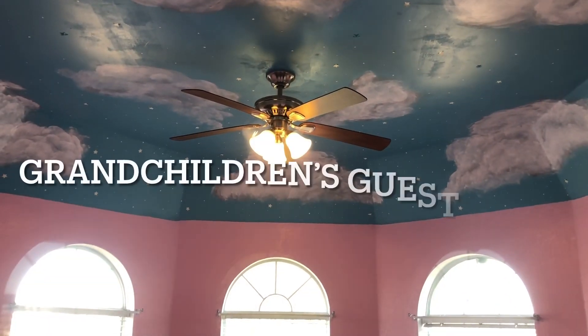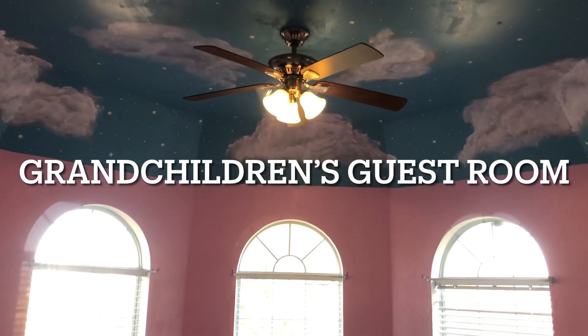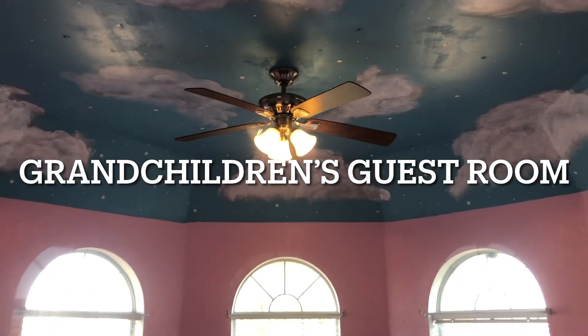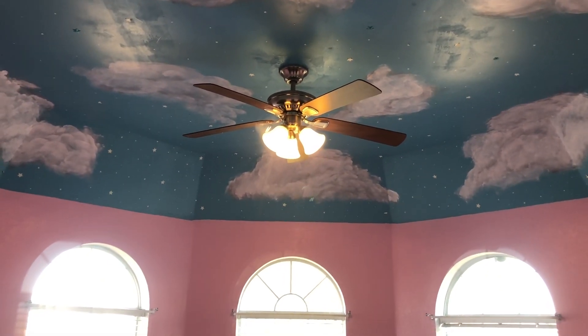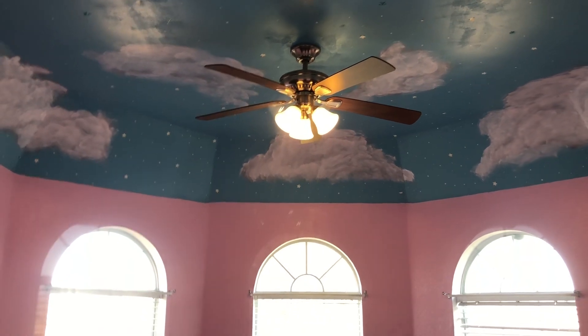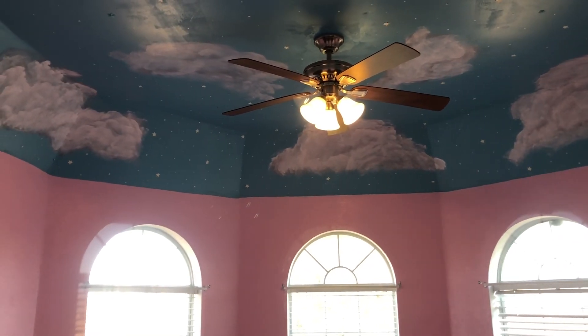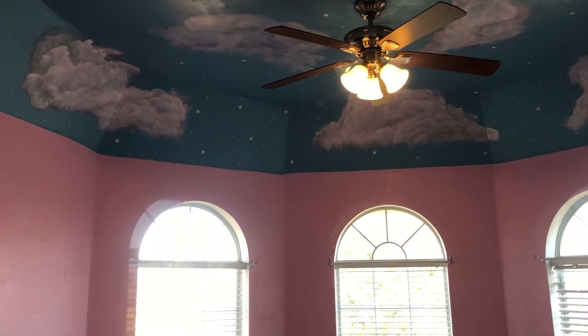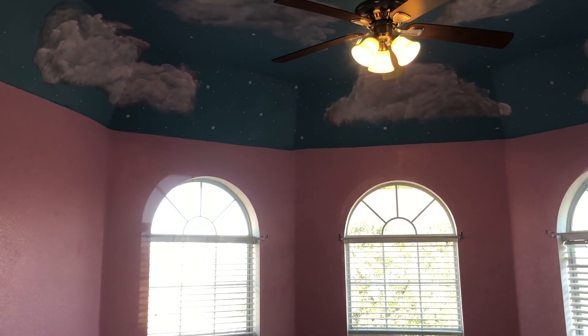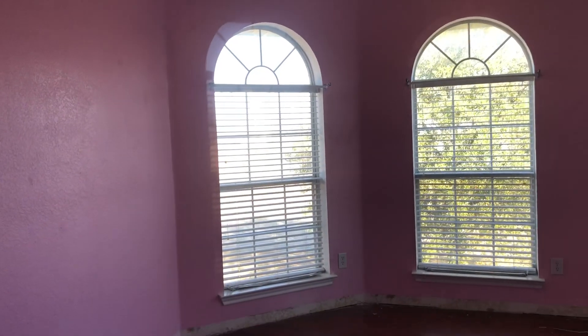About to start painting this room. It will be for the children, and although this is adorable for children, I have boys and girls, and I will probably make this just a kids' guest room for if I have them stay, or a kids' nursery, something like that. But anyway, about to start here.